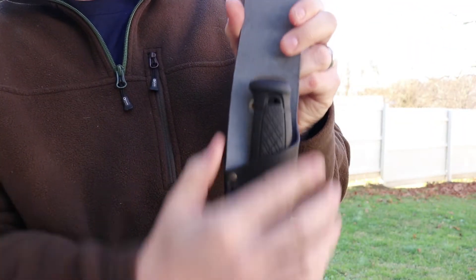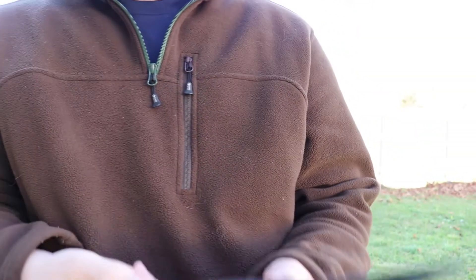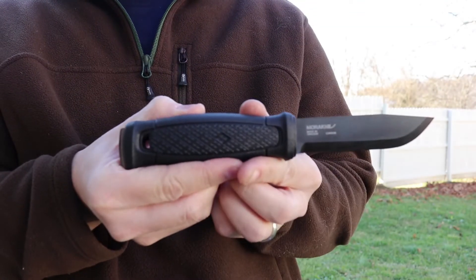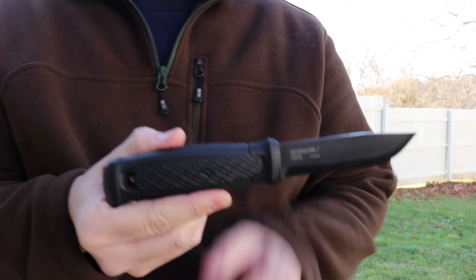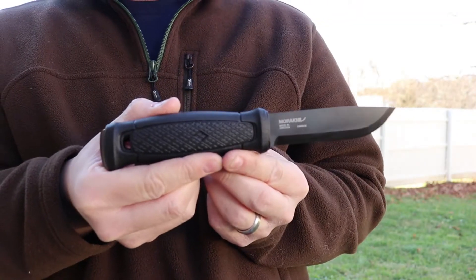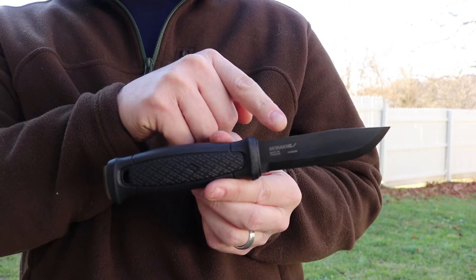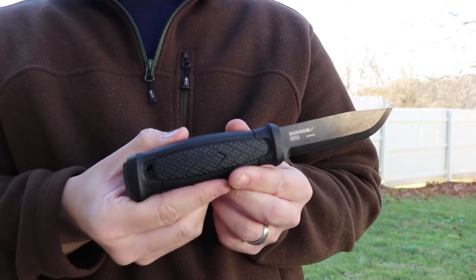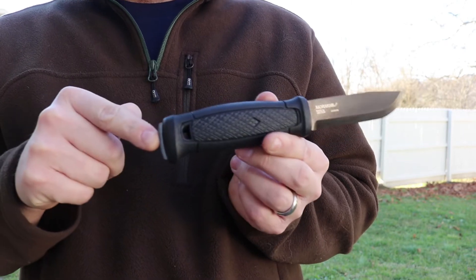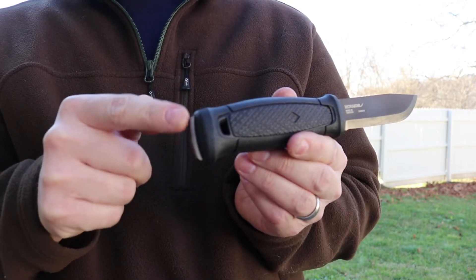Inside the sheath is our Mora Garberg. I'll go ahead and set the sheath down and just show you guys this beauty. Mora Garbergs were actually released a couple years ago with a stainless steel blade, and they created a lot of buzz because, to my knowledge, it's Mora's first full tang knife — the tang of the blade actually extends all the way through the handle. You can see down through the butt of the handle there's actually a little bit of the tang protruding.